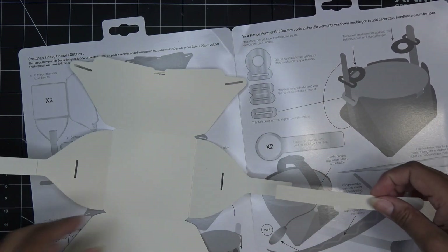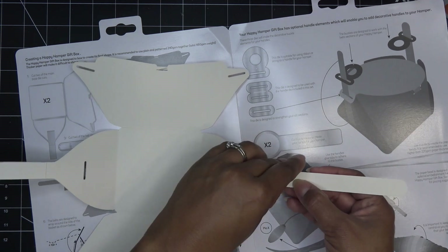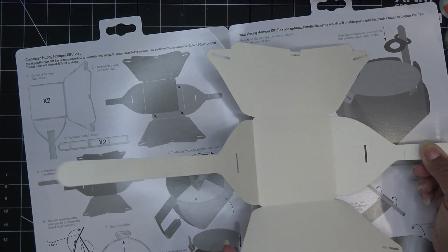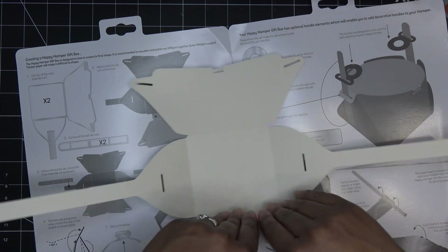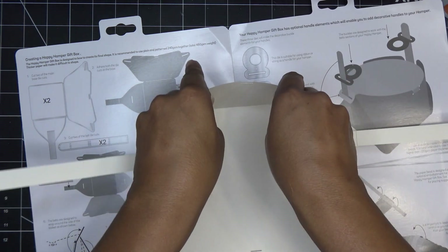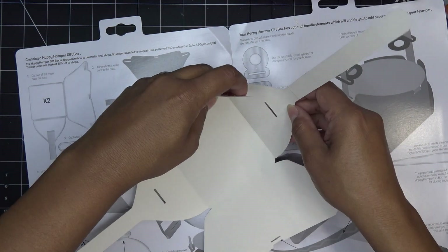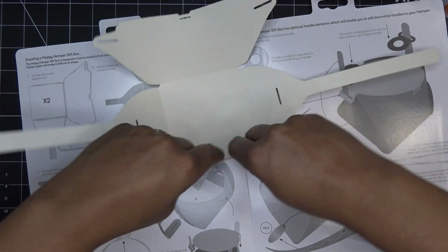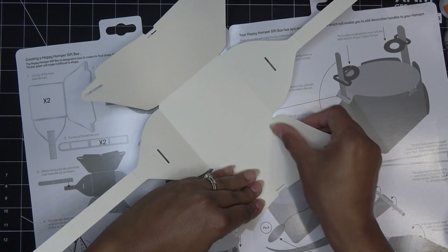Same thing over here - put the glue on, line up the score line, score to score line. The belts go through the side slits as shown. I'm going to give this a little bit of a curve because this is adorable scoreable paper - it's kind of plasticky but definitely sturdy with a coating on it. I'm just going to start curving this because it's supposed to curve in like this to match up.